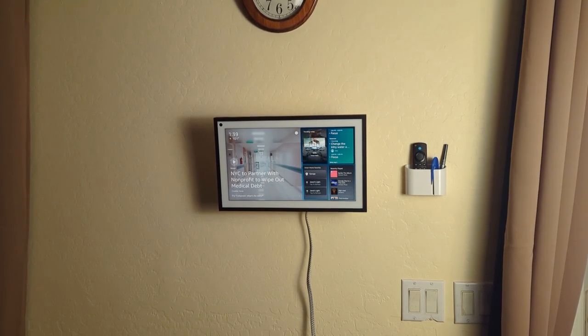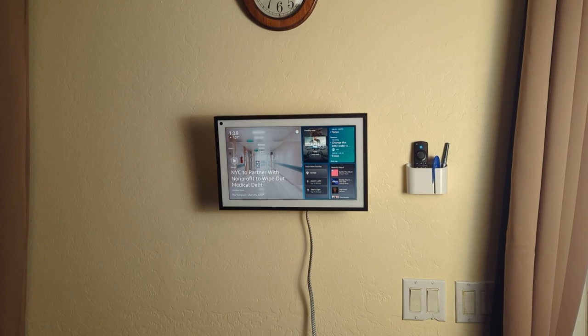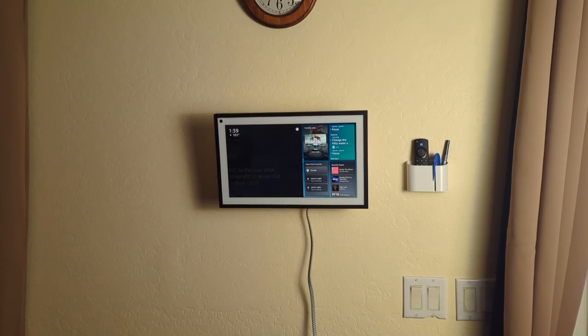Here's our Echo Show 15. I got it put up on the wall here, and it's all working and set up. Let me go ahead and show you what I did here.